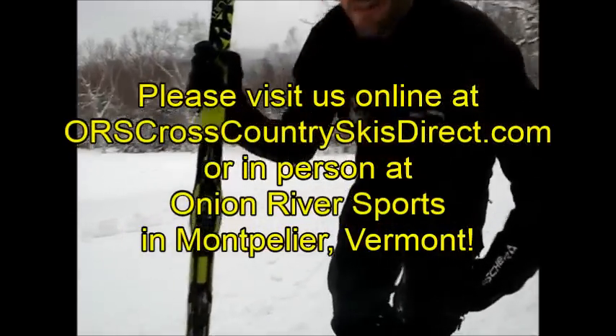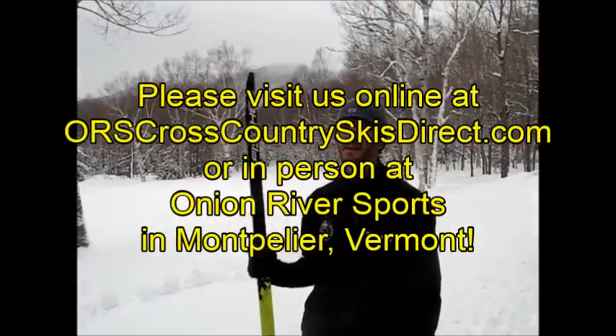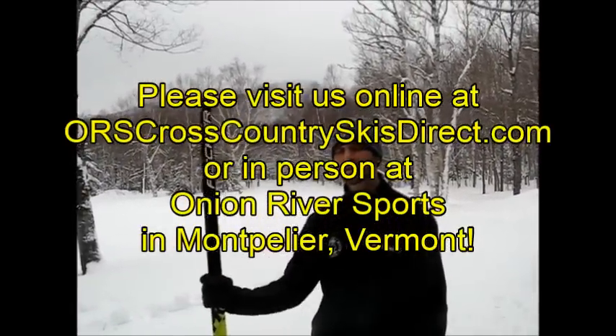Thanks for hanging out with us up here on this beautiful day. Once again, I'm Ryan from ORS Cross Country Skis Direct and Onion River Sports. Have a good one. Thanks.